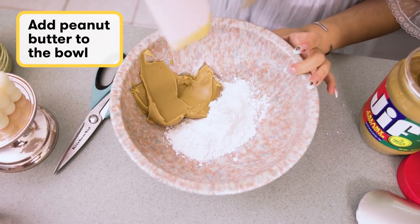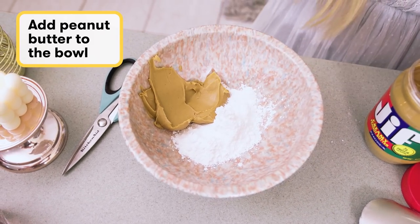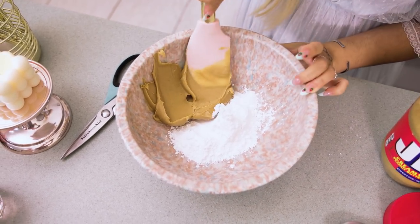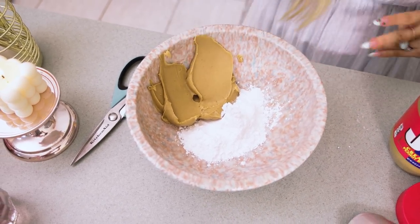Now I'm just adding some peanut butter in this bowl — this is the powdered sugar. Like I said, there are no exact measurements. I love peanut butter. It's so good. I could just eat this right off the freaking spoon.